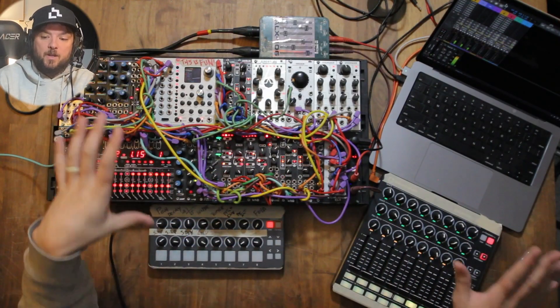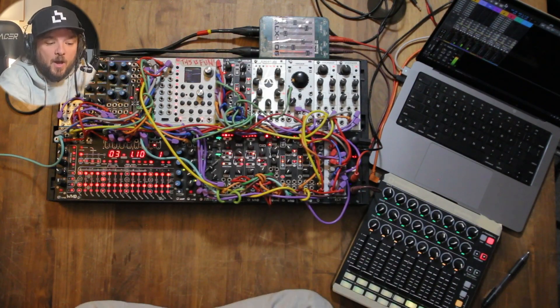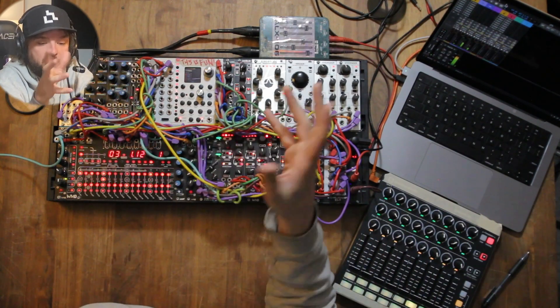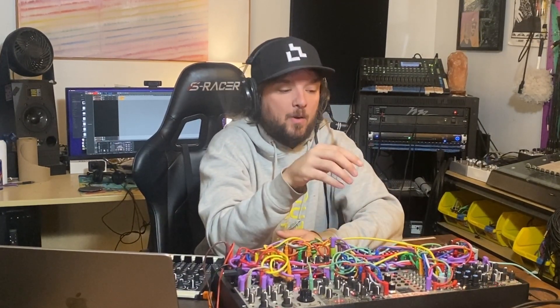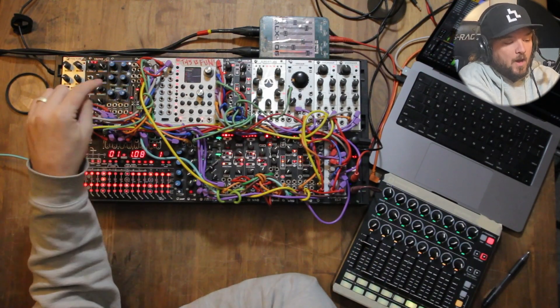I used this rig for all of those sets — besides the launch control, which I'm not going to use in this video. I've gotten requests asking what's in the case and for a brief explanation of everything and why I'm using it. I'm also going to talk more about the techno side of things today, since that was my last set. I'll mention what I'd do differently for house music, but I'm not going to swap out samples right now. So first things first — channel one on my Metron is controlling a sample on the Assimilator.